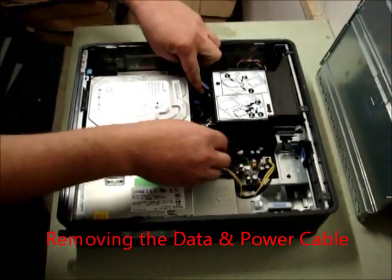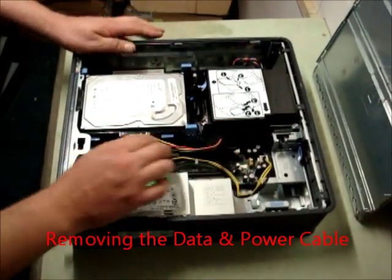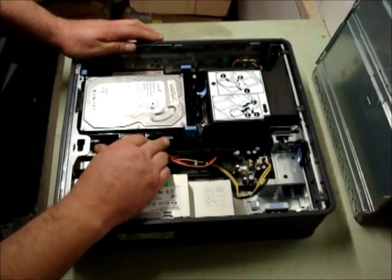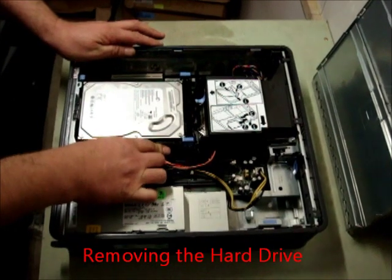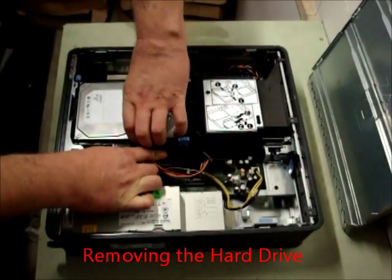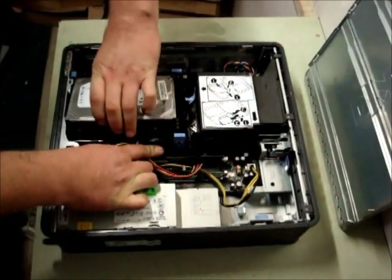Put the wires to the side and if you see these two blue quick release catches, push down on them and just lift the drive out.